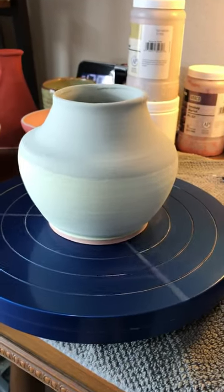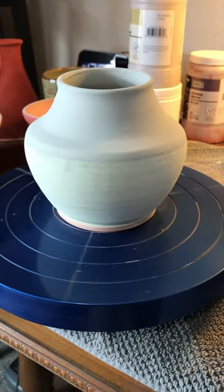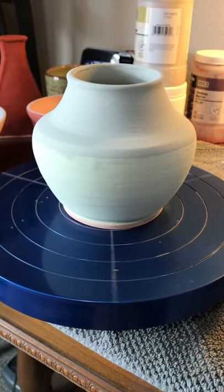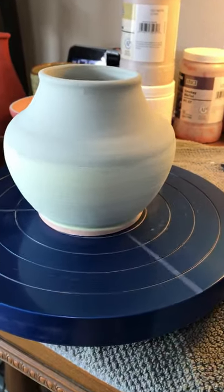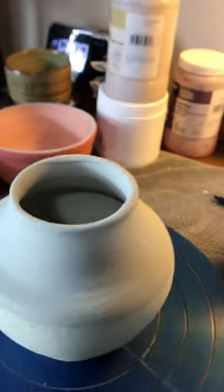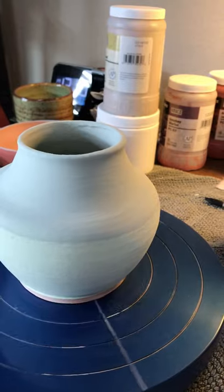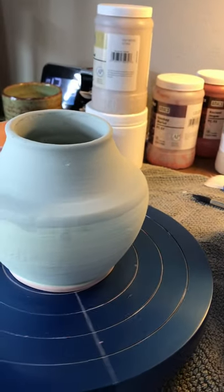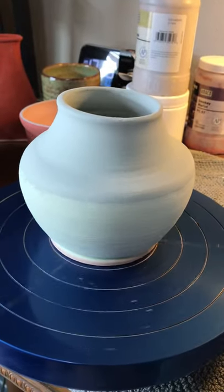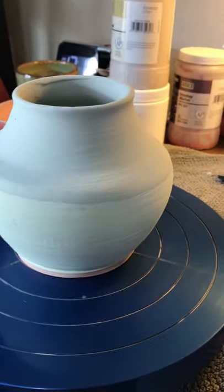Today I want to document some glaze procedures — some of these are almost like test tiles, just playing with Amaco and Coyote glazes to see what they do. This is a small vase that I've poured marigold inside and then covered it with seaweed, just to see the effect of the two colors together. On the outside I put two coats of wasabi green — these are all Amaco glazes — and then on the top half, where you can see the line, I put seaweed on it.